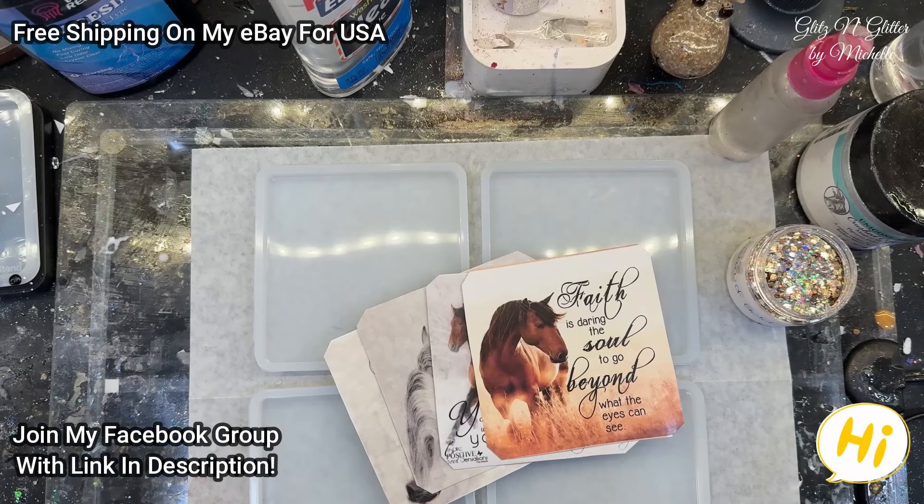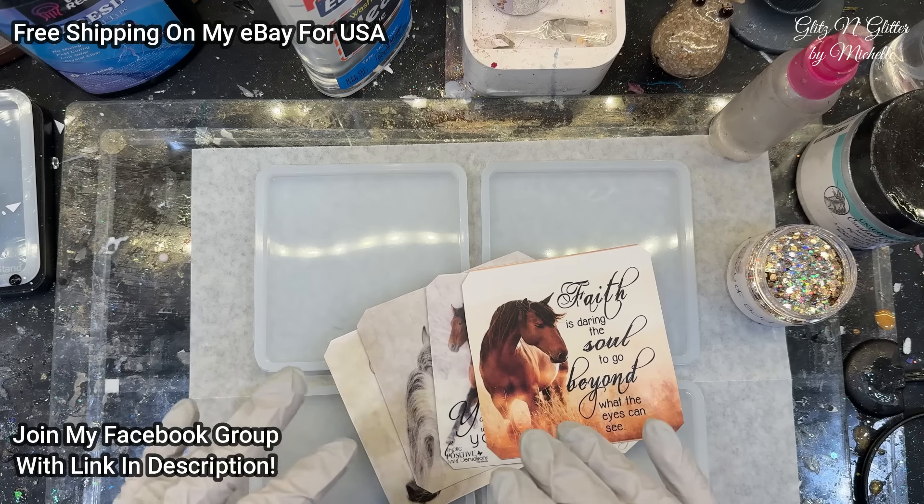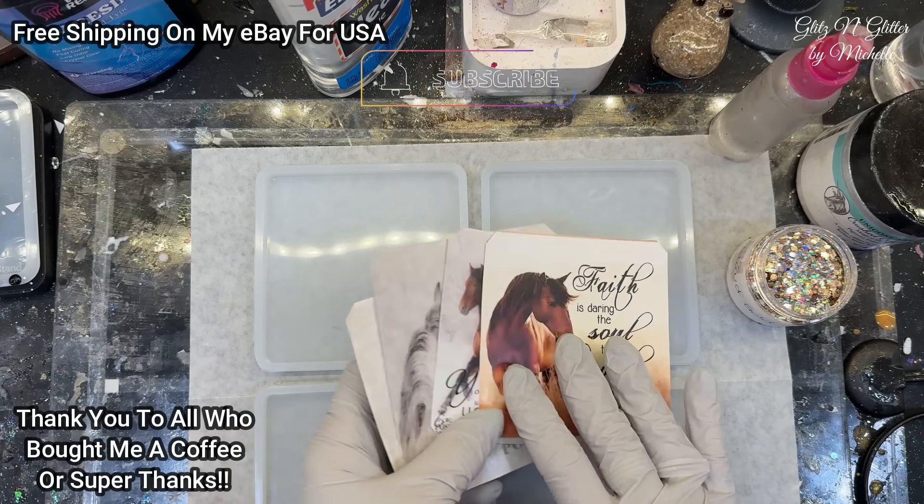Hey everyone, welcome back to Glitz and Glitter. I have a special order today for Lisa. So we've been going back and forth by email for a while, finally figured it out. She sent me four images.